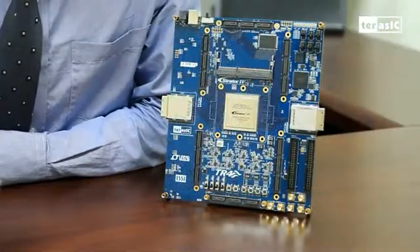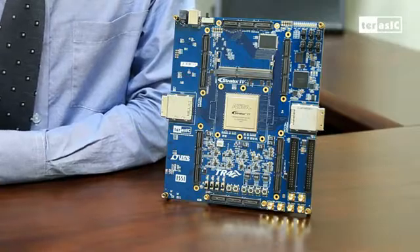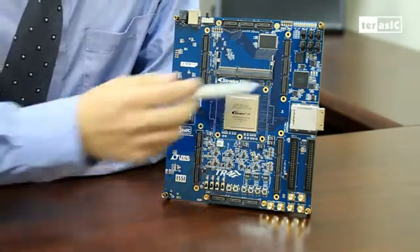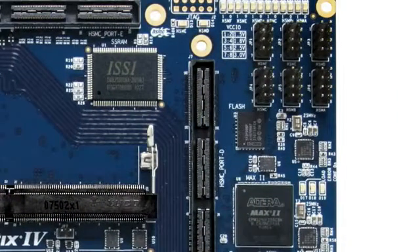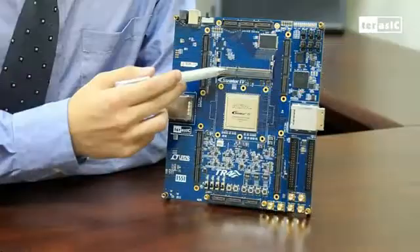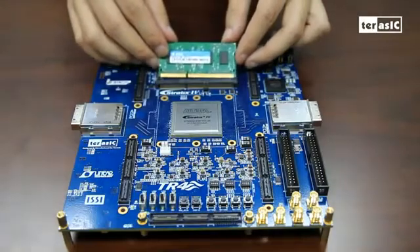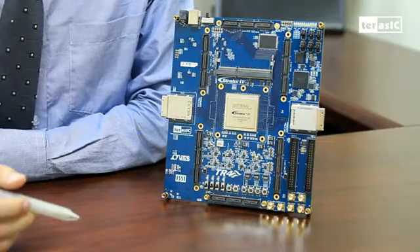Let's get to the point and examine the specifications of the TR4 board. First, let's see what kind of memory selection the TR4 offers. Flash is included on board right here, which is 64 MB, for storing important information such as FPGA configuration. We have a high-speed 2 MB SSRAM here, and we have a DDR3 SODIMM slot here, which supports up to a maximum of 4 GB and runs at a clock speed of 533 MHz.